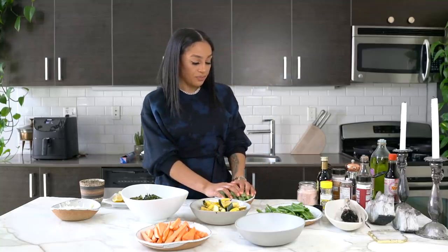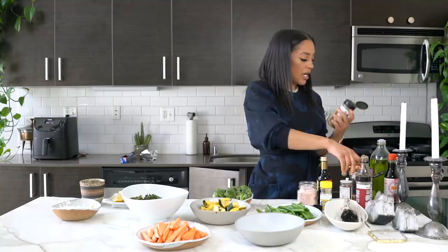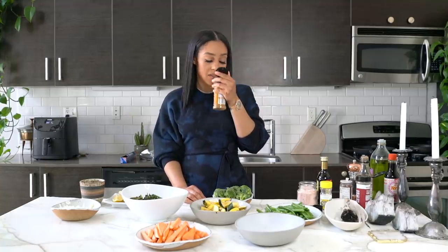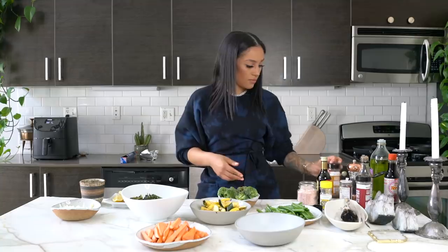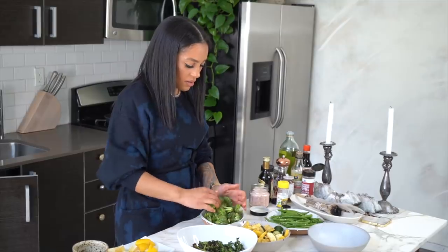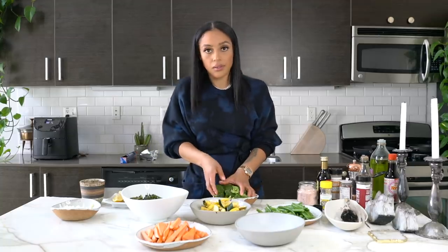I'm going to start with my broccoli. For broccoli I'm going to add grapeseed oil and some fresh black pepper. Now I'm going to use this all-purpose seasoning from McCormick — it's garlic and onion, black pepper, and sea salt. I really like this; it smells good, it smells like onions. I'm just going to put a little bit and make sure that every piece of broccoli is coated.